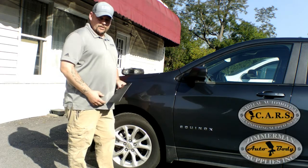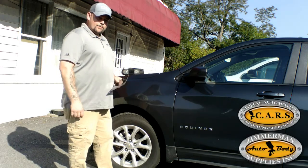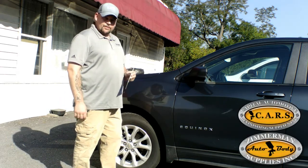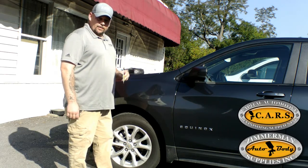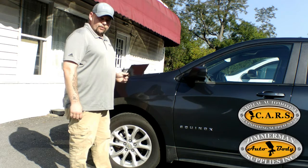Hi, I'm Luke with Carvers and Zimmermans and in this video I would like to go over the steps to use the BASF Spectro to do a correction.